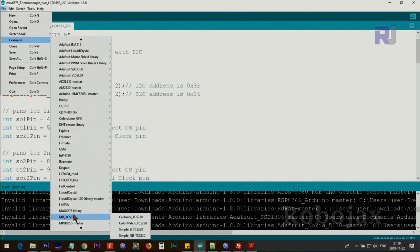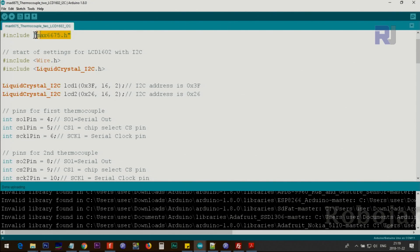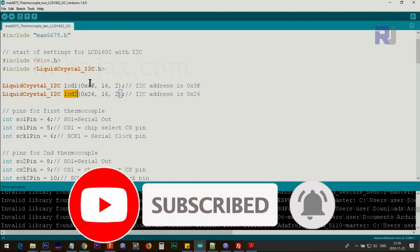Once the libraries are installed, you'll have example options available. In the code, we include the MAX6675.h header file, the Wire library (which is built into Arduino), and the LiquidCrystal I2C library. We then create two instances of the LCD class — one called lcd1 and another called lcd2 — corresponding to the two LCD displays.